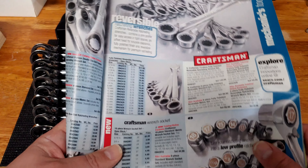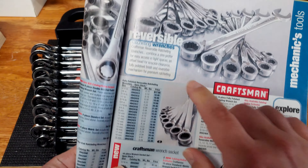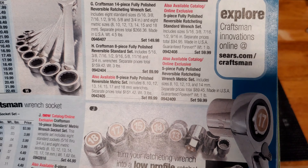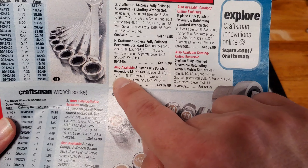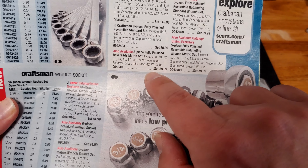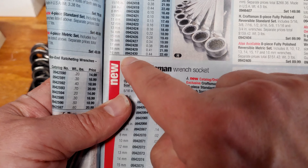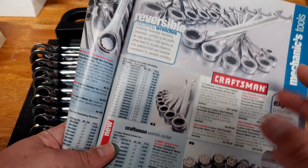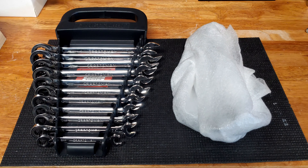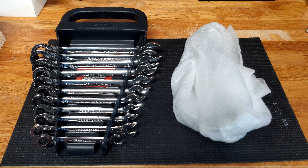Let's take a look at the catalog. This is the 2005-2006 Craftsman Catalog, and here's the original set. If I zoom in on the metric set, which was the 8-piece set, you'll notice it came with 8, 10, 12, 13, 14, 15, 17, and 18mm. But the 19mm, shown here as OpenStock item 09-42430 at about $22.50, was an OpenStock item. So you would have had to go to the store separately — the 19mm traditionally did not come in the set.